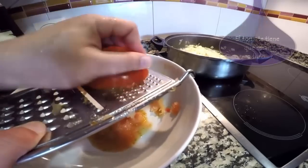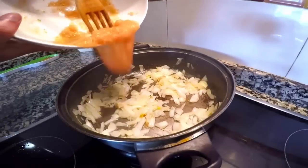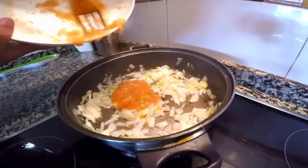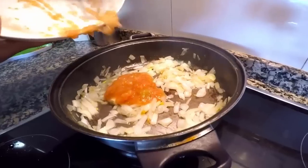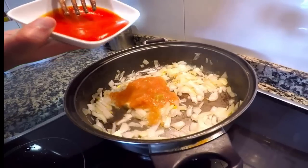Cuando la cebolla esté transparente, rallamos los tomates y los añadimos. Es importante que sean maduros, porque si no la acidez nos puede chafar el plato. Después del tomate rallado añadimos el tomate frito.